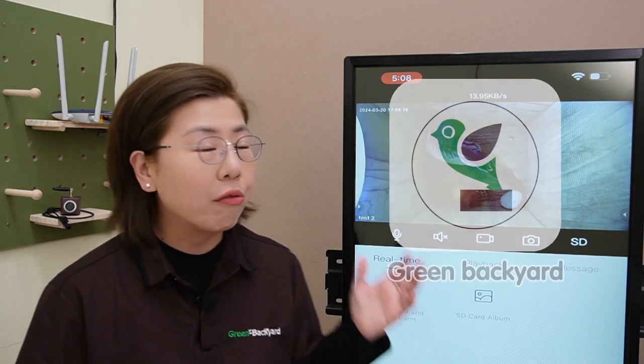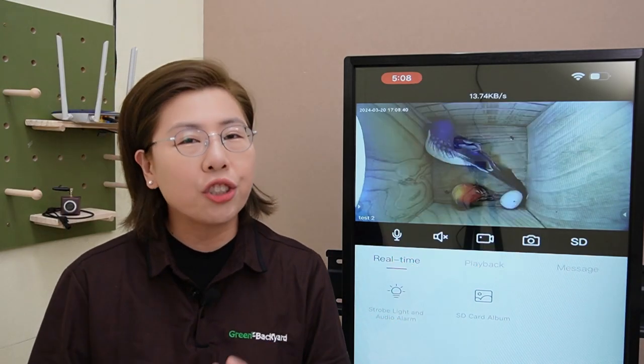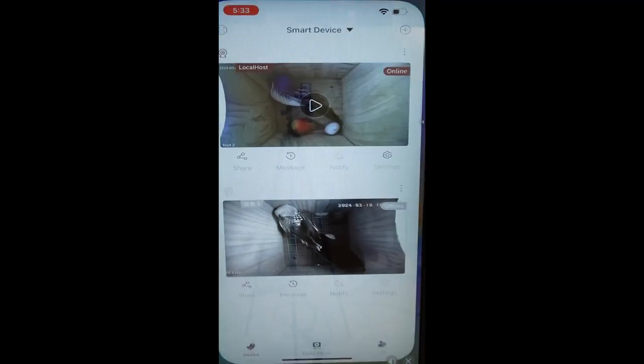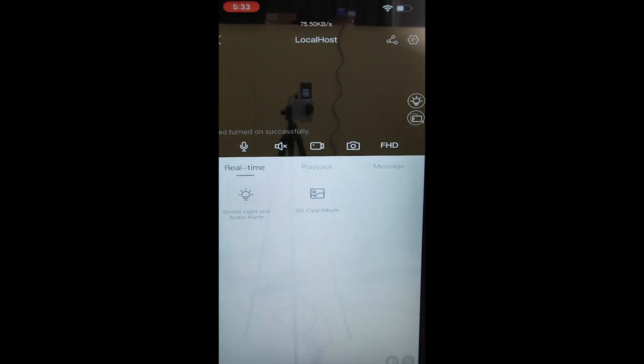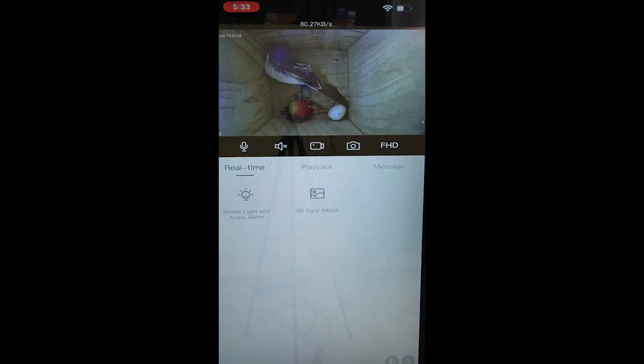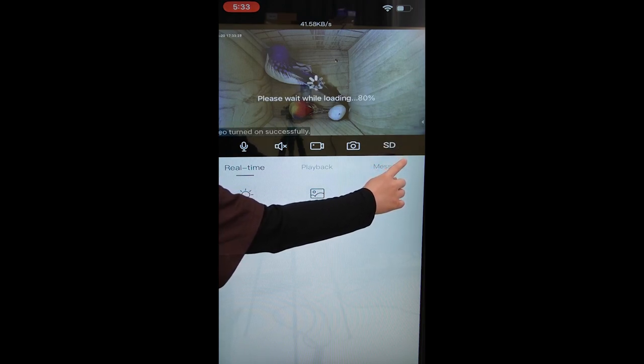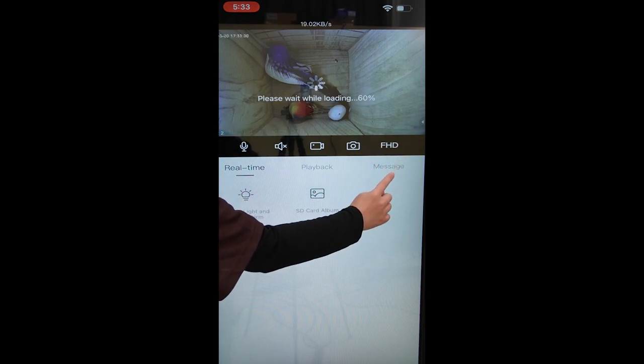Now let's navigate our Green Backyard application and show you how to adjust these settings for optimal recording. This is our Green Backyard application. Let's tap on one of our cameras — this is the live video feed. We can change the resolution by tapping this button here; we can switch between SD and HD.